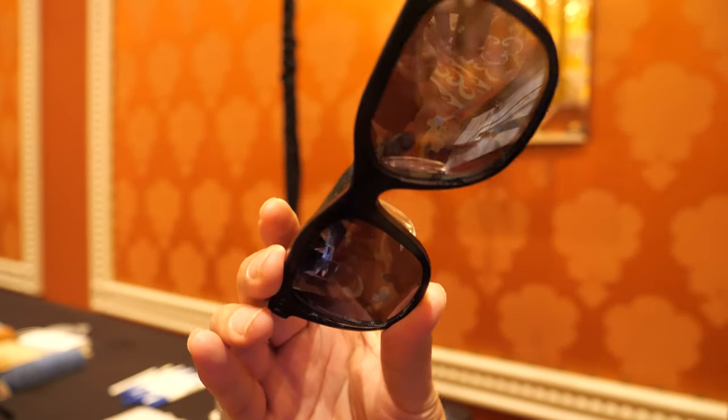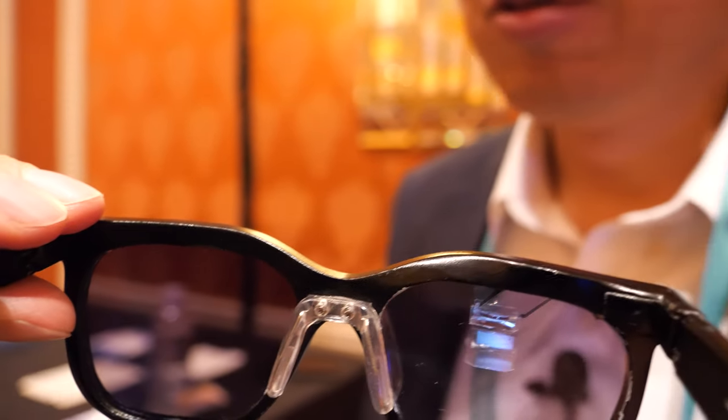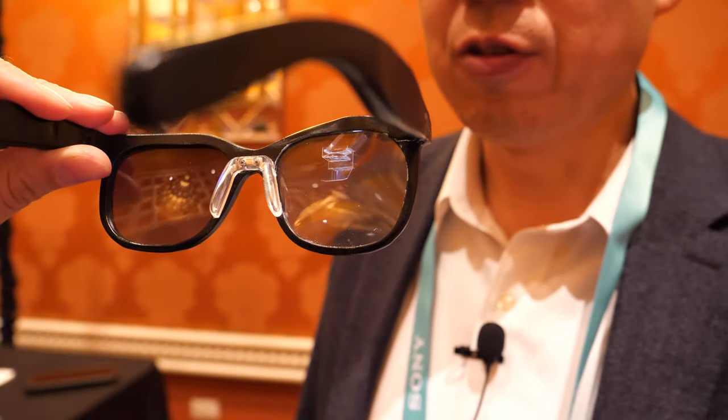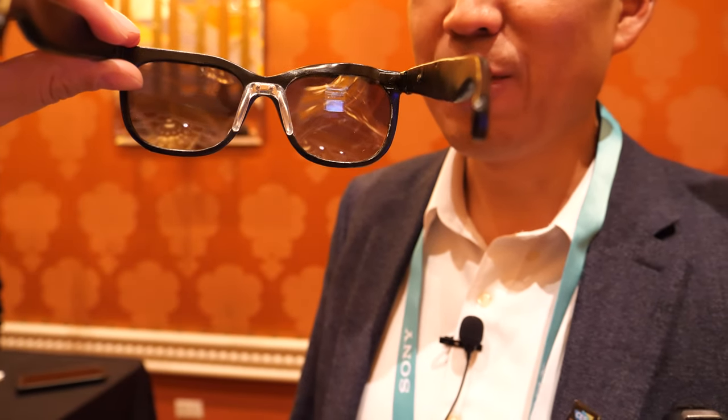The screen has a 20-degree diagonal field of view. Is it stable for mass production? We are going to ship to our founding backers in a few months. This is a prototype — the final version is going to be slimmer and more elegant, but we can make it even better. The retail price is $449, and for the pre-sale it's $349. We did crowdfunding — we started on Kickstarter and are currently on Indiegogo on-demand.